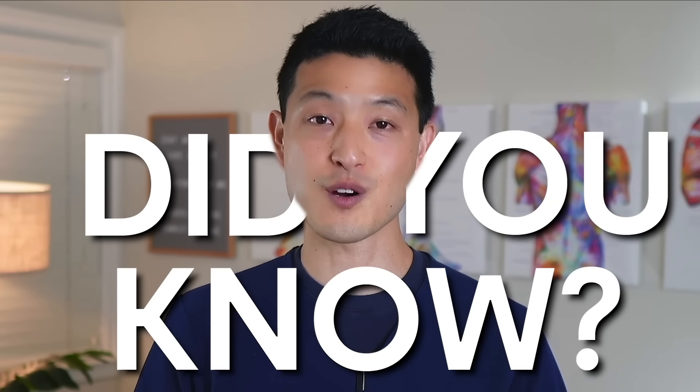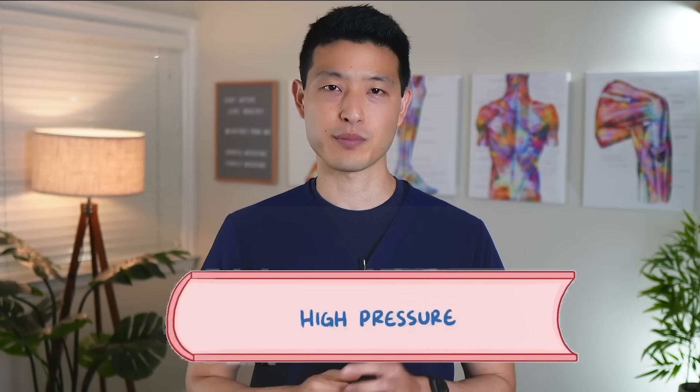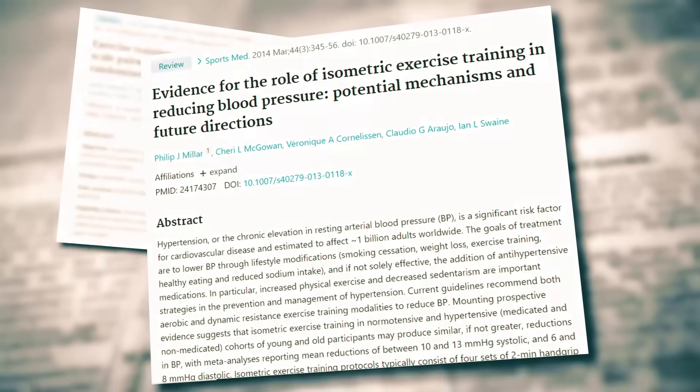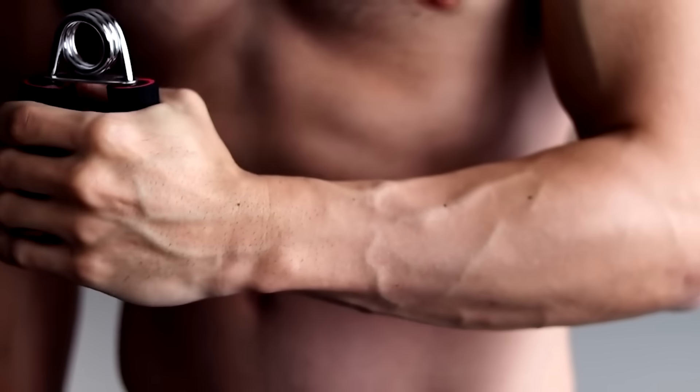We're all told that exercise can help lower blood pressure, but did you know there is one specific type of exercise that has been shown to be the most effective at lowering your blood pressure? I'm going to review recent clinical data that shows how much more effective isometric exercise training is, and then we'll discuss how you can do it too.